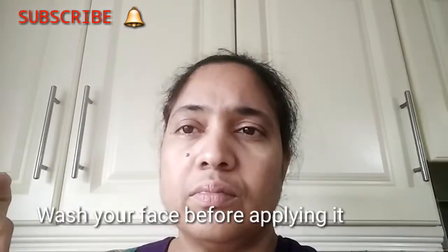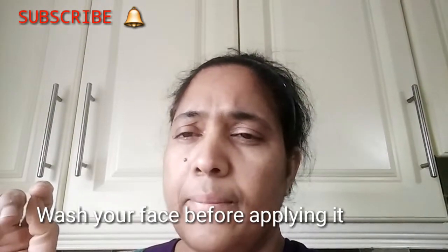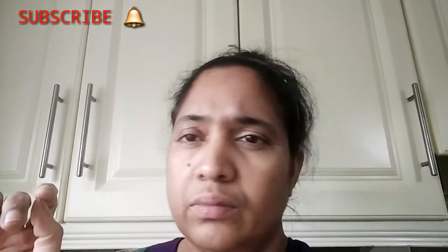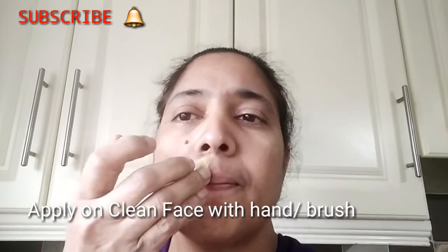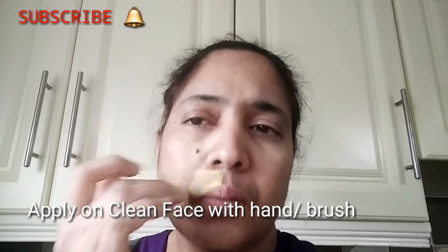I will apply it. First, I will wash the face. Then I will wash the face after the nose.